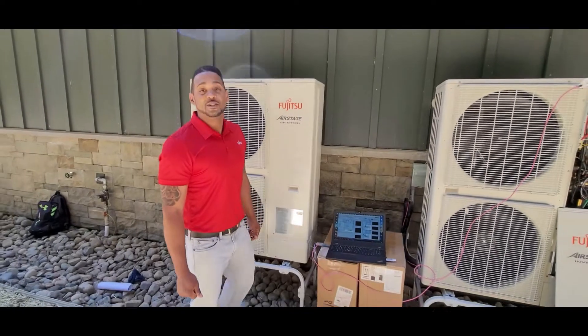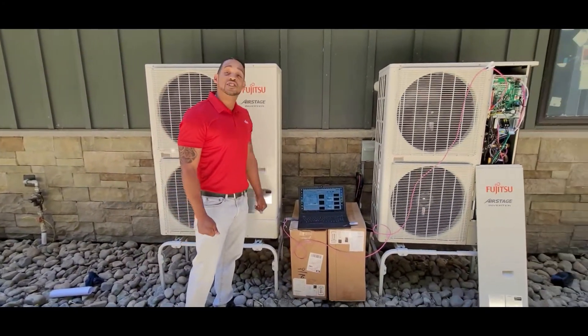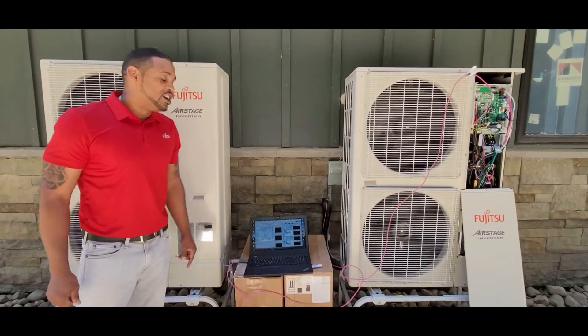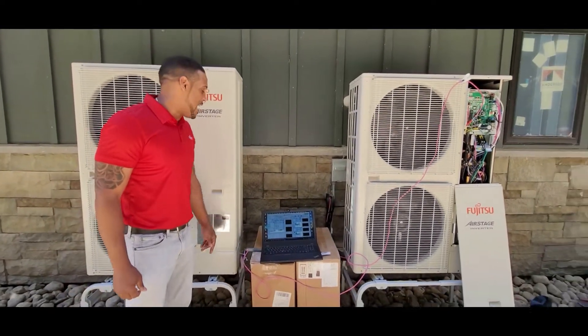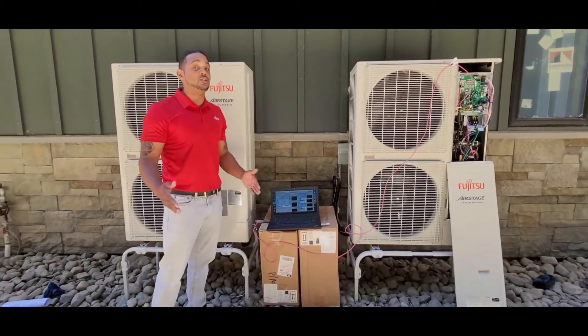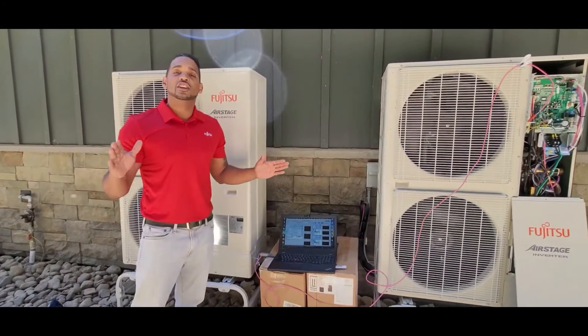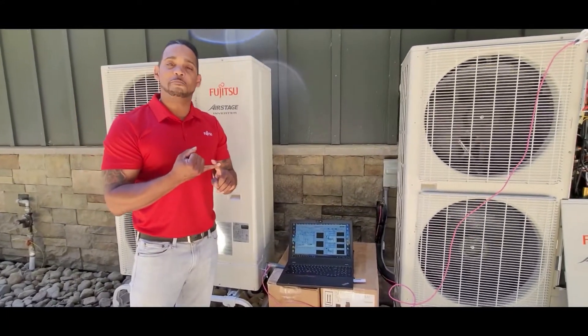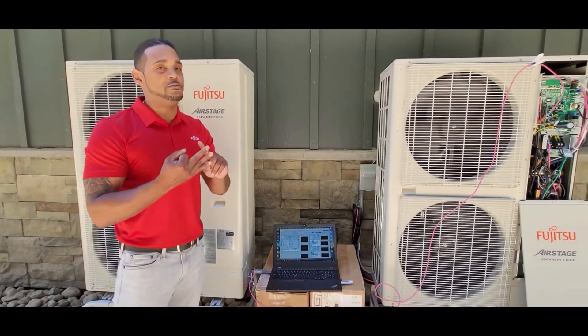Welcome back. As you see, we have two five-ton J-Series in operation — super quiet. Hooked up to our service tool that's on our laptop. You can see our operations of our units running indoor and outdoor, the complete refrigeration diagram, which shows you compressor fan operation, EEV pulses, and thermistor valves.